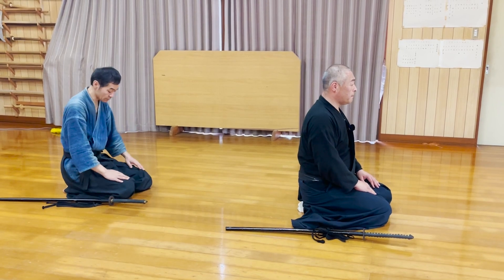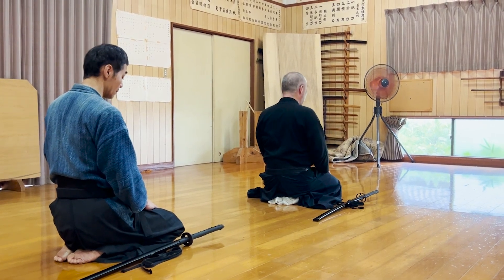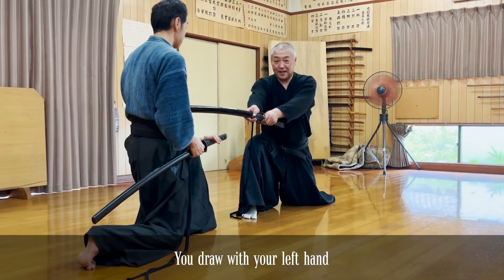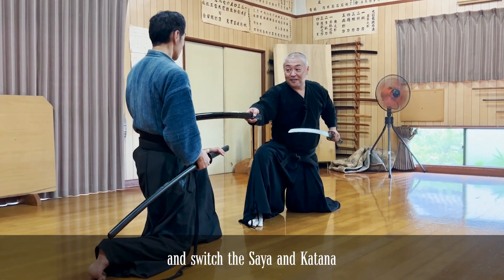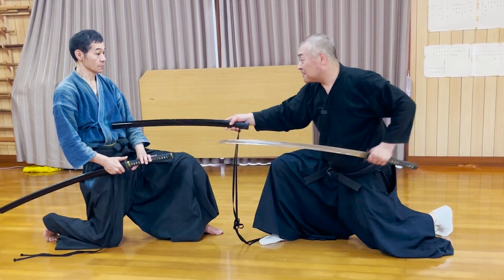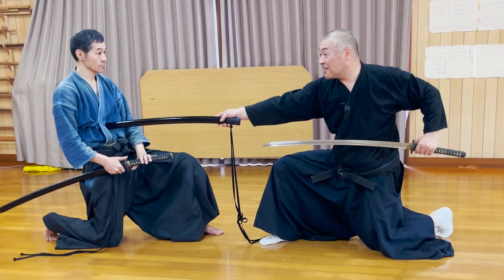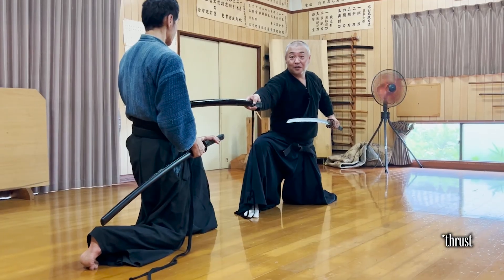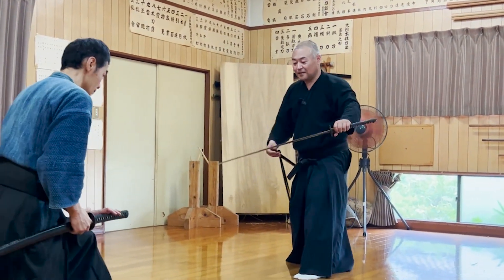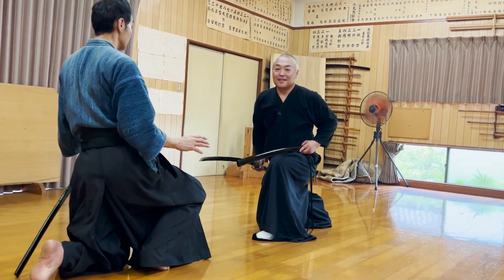This is another kata performed sitting with your katana on the right side. However, this time you fight against someone who attacks from behind. It's important that you keep the saya in the same position until you draw to prevent the opponent from moving or drawing his katana. The zanshin, chiburi, and sheathing are the same as the last kata. This kata can also be performed with the katana on the left side, and toward the opponent sitting in front of you.